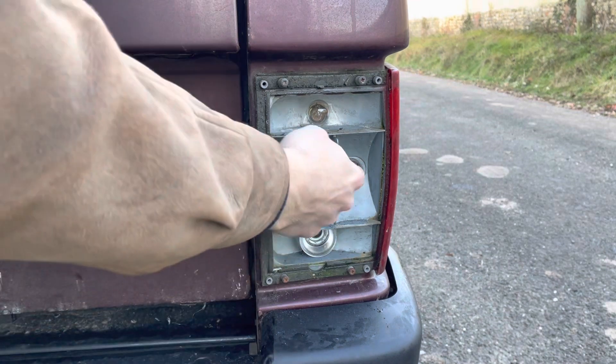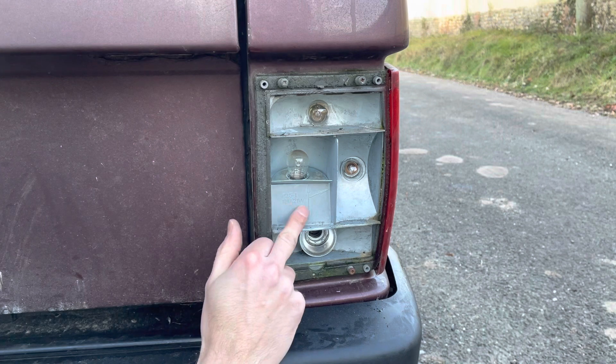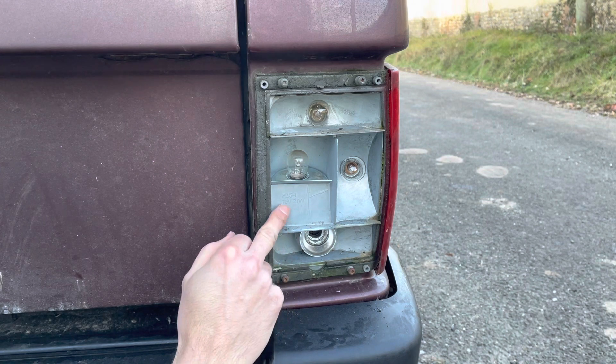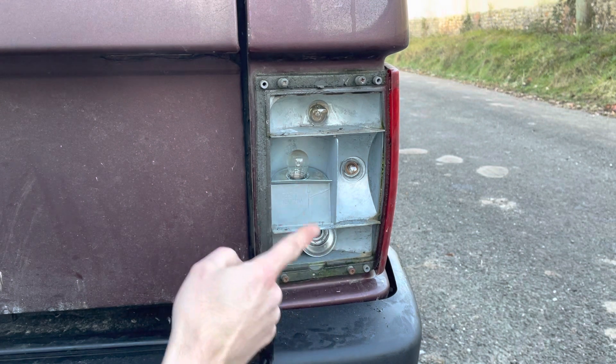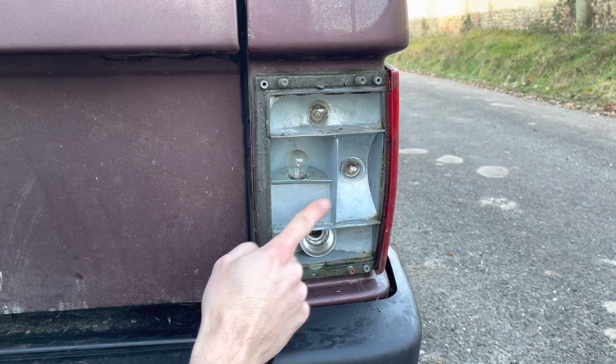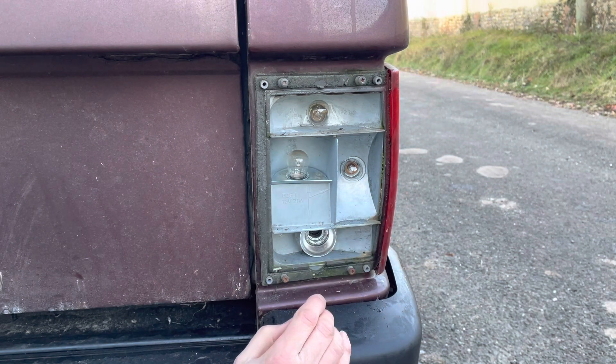So the indicator is this one obviously, and there's quite helpful writing here — it says it's a 12 volt 21 watt bulb, and then it's got a three-way arrow indicating orientation, so all three of those bulbs are the same.